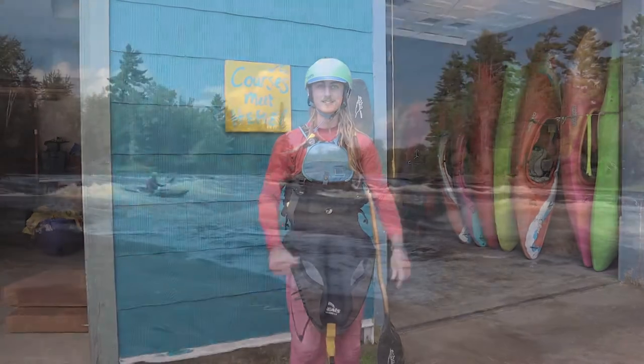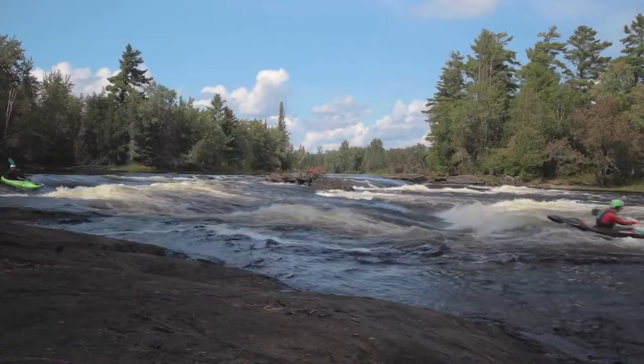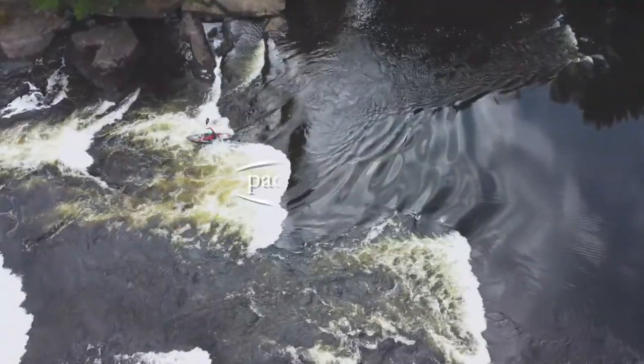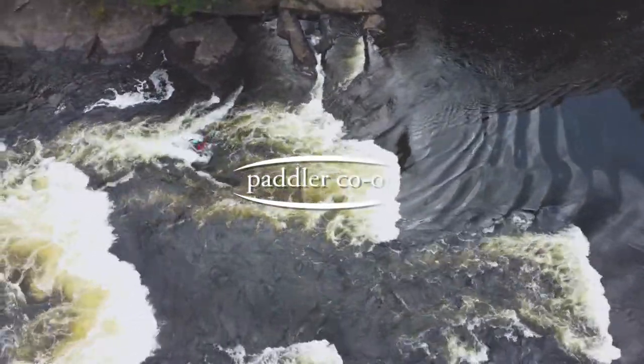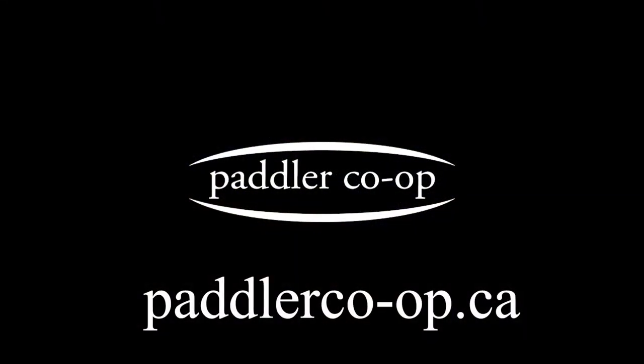So I'm all set to go boating. If you want to learn more or have any questions about outfitting yourself with gear, you can visit our website paddlercoop.ca or call the office. But better still, registering yourself for an introductory course is the best way to get into whitewater and develop the skills you need to get on the river and have an awesome time. Thanks for watching.